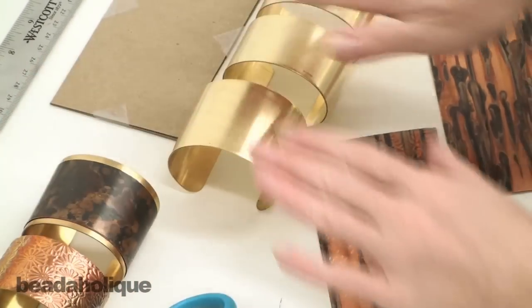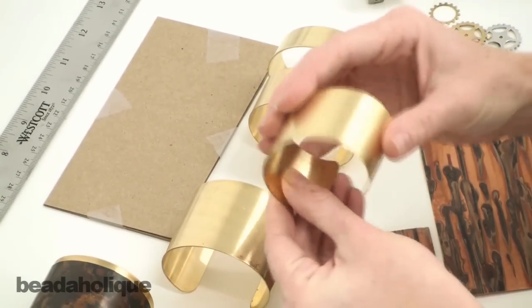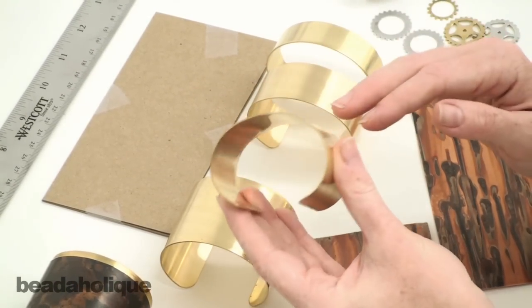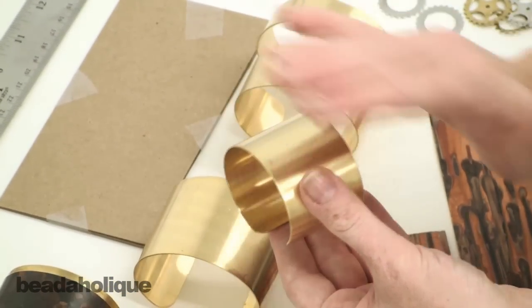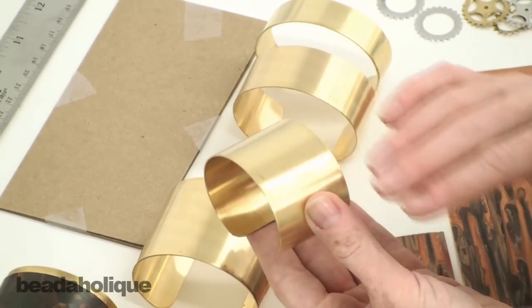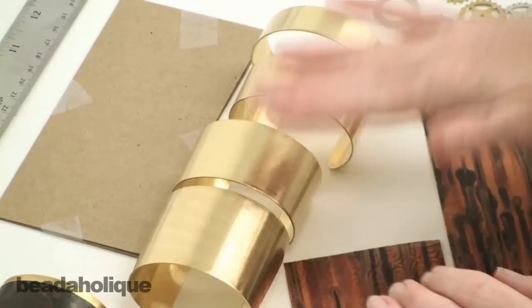What you're going to need is a brass cuff. You'll see they're nice and smooth and flat. There are several different types of brass cuffs on the market today — some have a rounded top to them. You don't want to use those for this particular application. You want ones which are flat, and these do come in a variety of sizes.